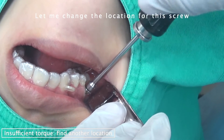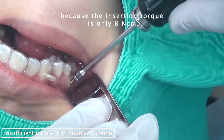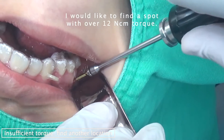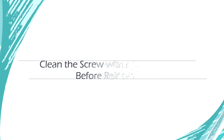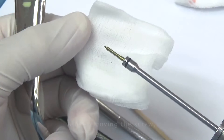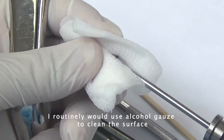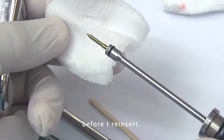Let me change the direction because the insertion torque is only 8 Newton-centimeters — I would like to find a spot with a torque over 12. After you remove the screw, I routinely use an alcohol gauze to clean the surface before I reinsert it.